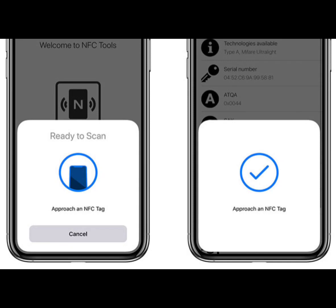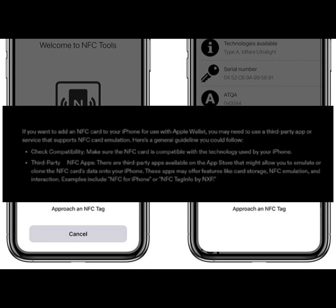Hi guys, welcome back to our YouTube channel. In this video tutorial, I'm going to show you how to add an NFC card to your Apple Wallet. If you want to add an NFC card to your iPhone for use with Apple Wallet, you may need to use a third-party app or service that supports NFC card emulation.